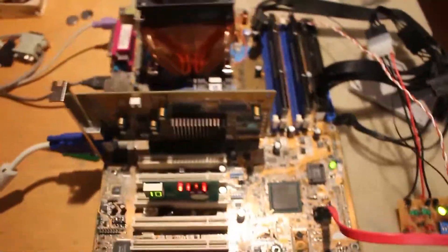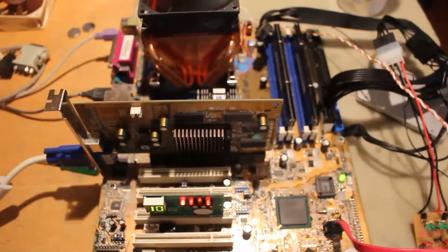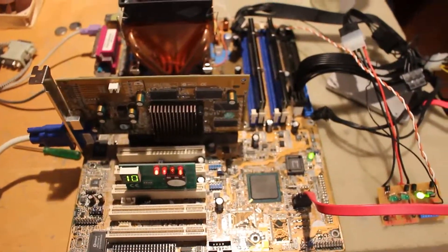That is a Pentium 4M running at full multiplier on the ASUS P4C800. This doesn't really change the fact that it is finally working at full multiplier - so you don't need a ridiculous FSB to get overclocks anymore.